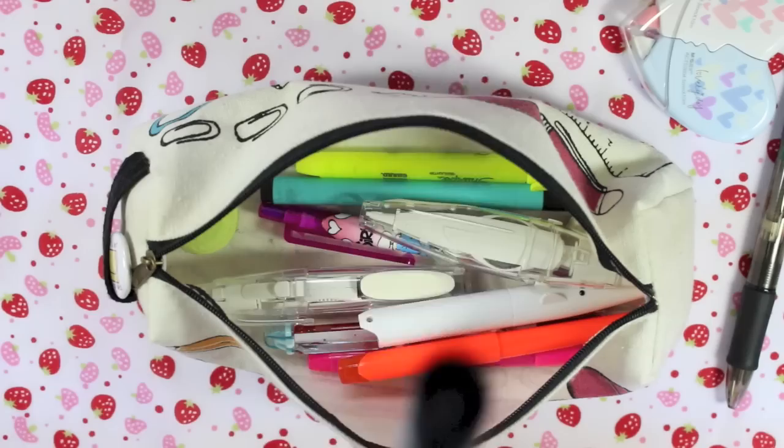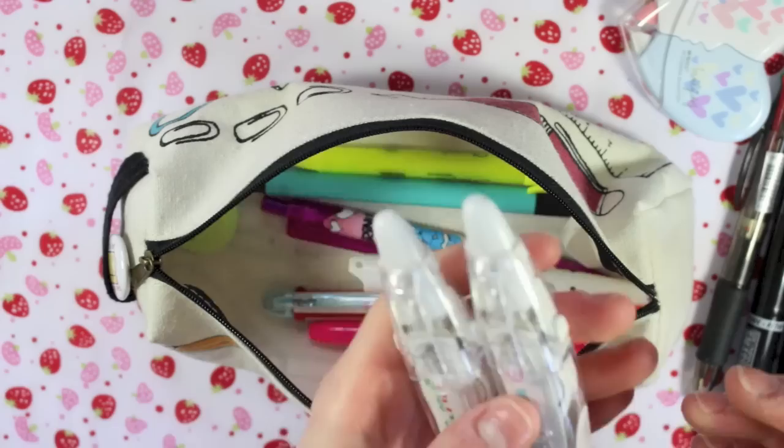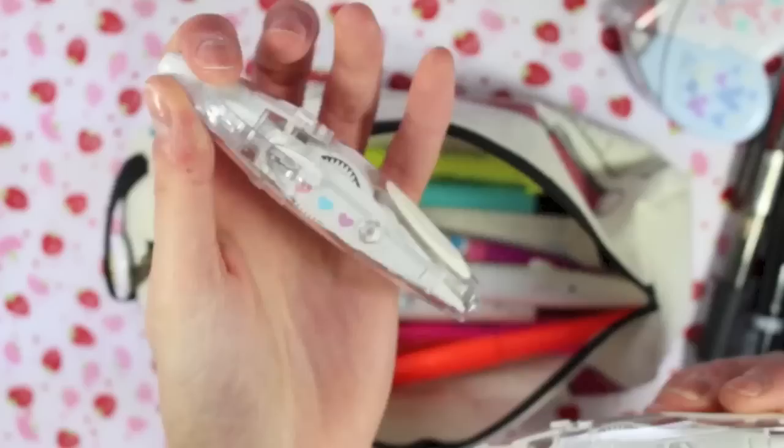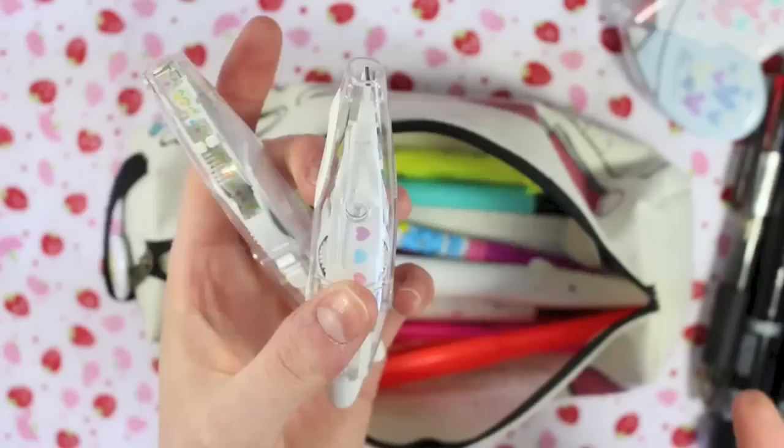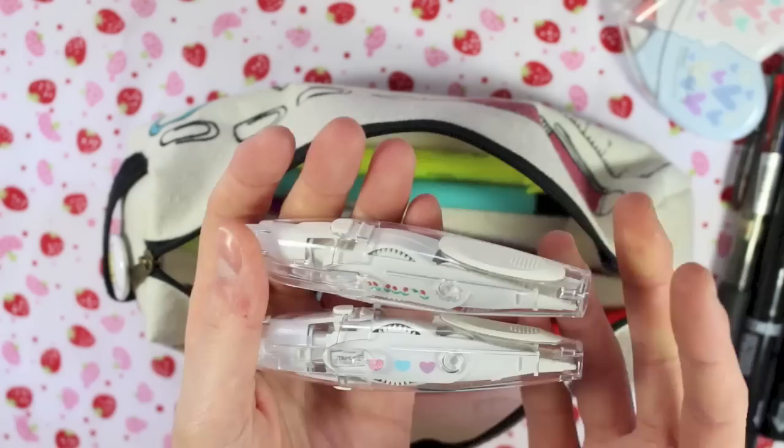Next I have two of these — they are different designs. They are deco tapes, basically like pens: you pop the end out and it has patterned tape, kind of like the correction tape on a reel. They're handy for quick decoration, especially in a planner. They were from Staples. I'm not sure if they do these anymore — they weren't on the website and they weren't in my local Staples either.